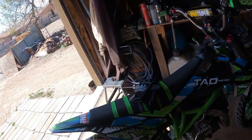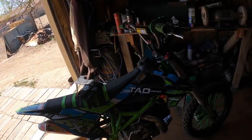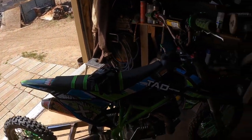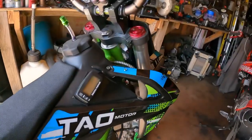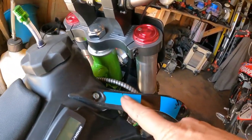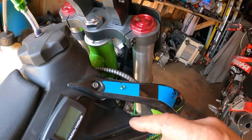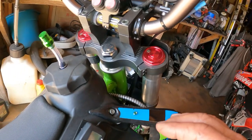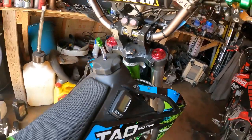Hey everyone, so I am going to take the bike out. I will show you guys that I got it running. I do have the neutral indicator lights, however they are not hooked up yet. I will do that here in a little bit.